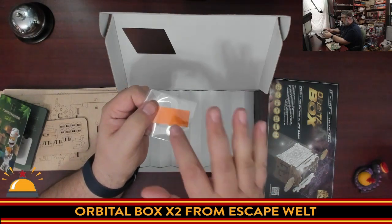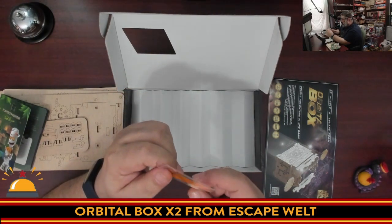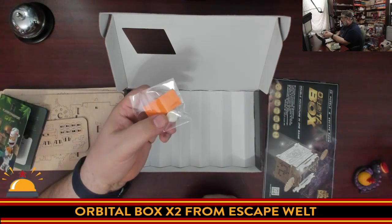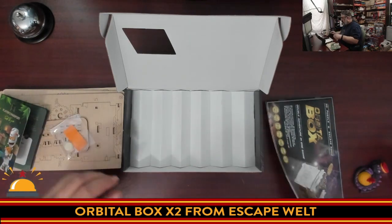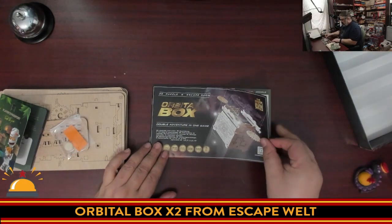Thank you, chatroom here on Twitch. This is actually a small piece of sandpaper for sanding the pieces, though I'm not sure what this other piece is — it looks like a pulley, but it could be for something else. So here you have it — everything you get in the Orbital Box. What I want to do is flip through the instructions, because I have a feeling this could be quite impressive looking.